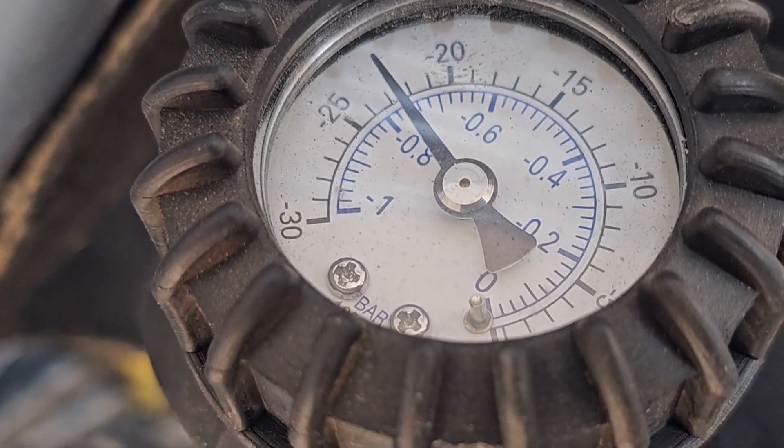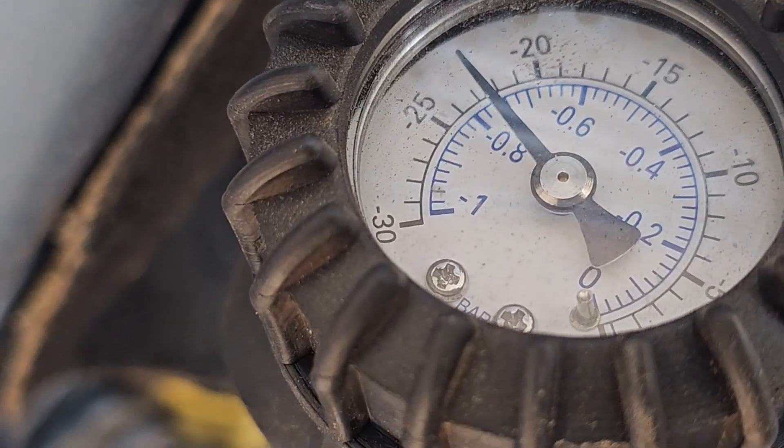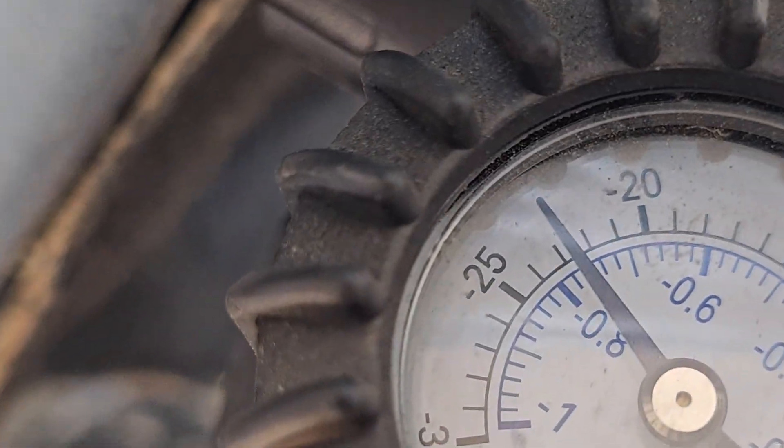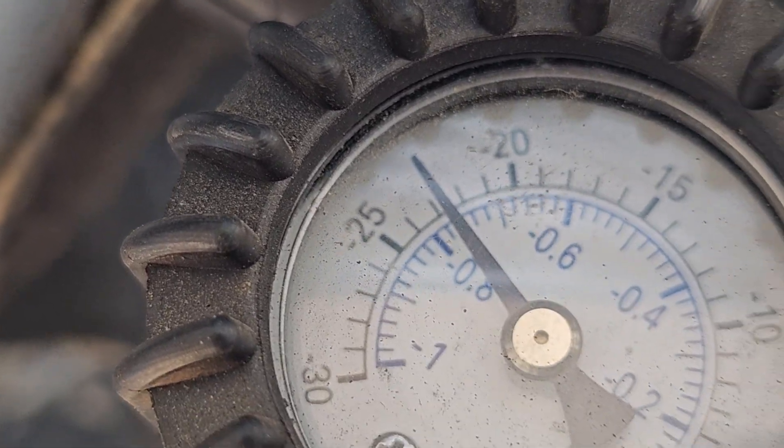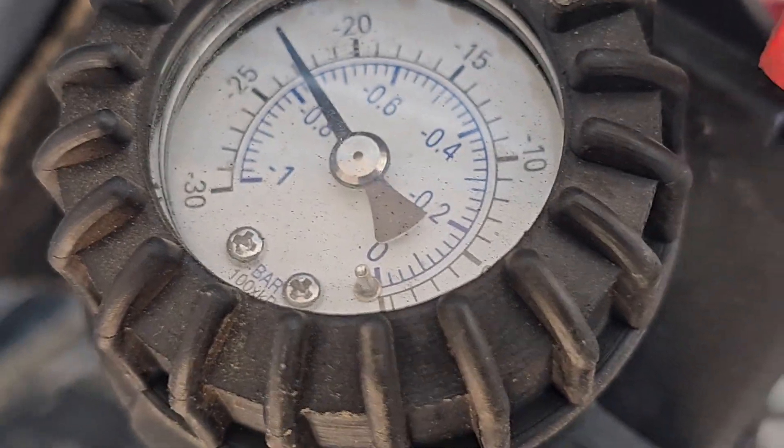So that's the vacuum. We're at 23. Let's leave that for 10 minutes to see if the vacuum holds.